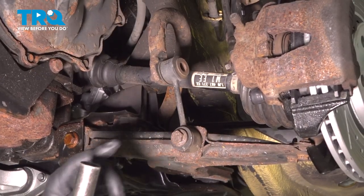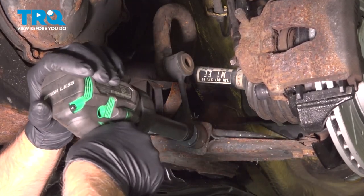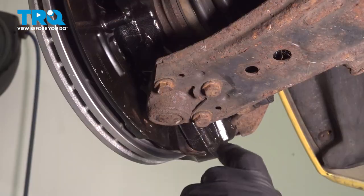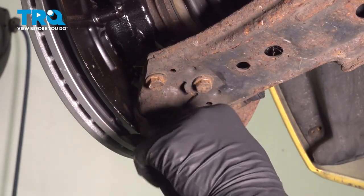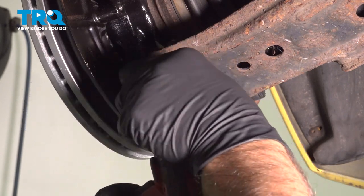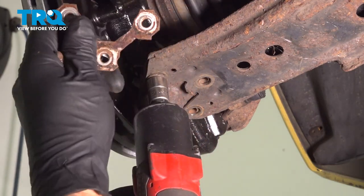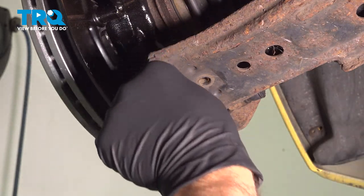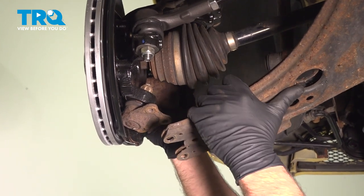Take this bolt out here using a 16-millimeter socket, just twist that up a little bit. Using a 13-millimeter socket, take these three bolts out. You have this plate right here that has the nuts attached to that, so take that off. Now you can pull the lower ball joint and separate that from the control arm.